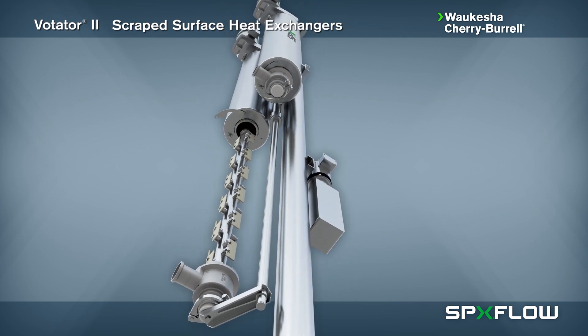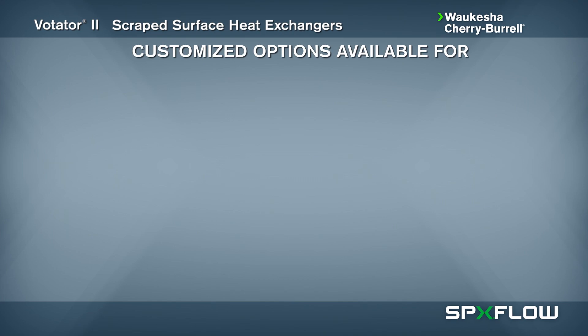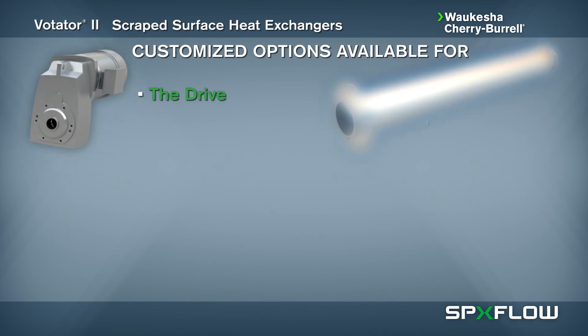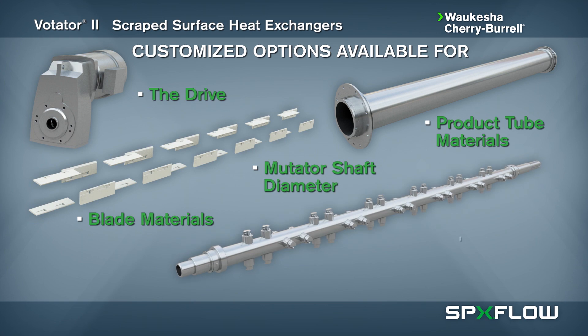The Votator 2 can be designed to align to your application needs, with many customized options available for the drive, product tube materials, blade materials, mutator shaft diameter and seals.